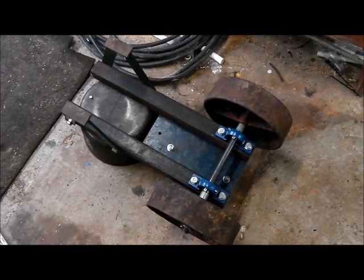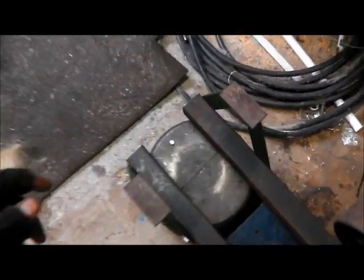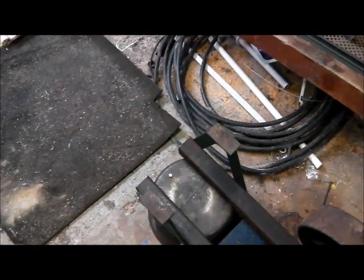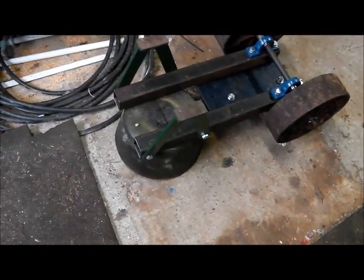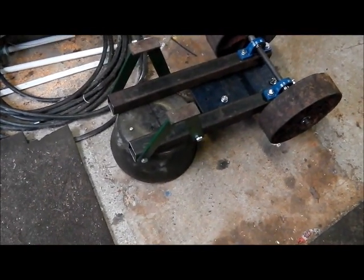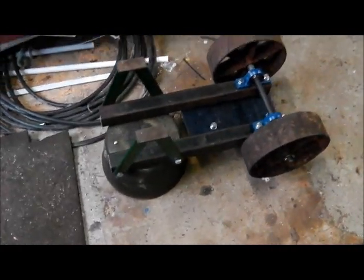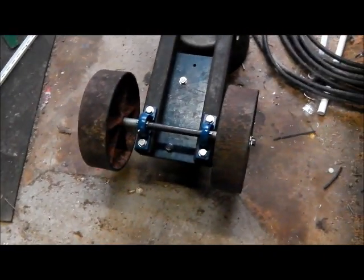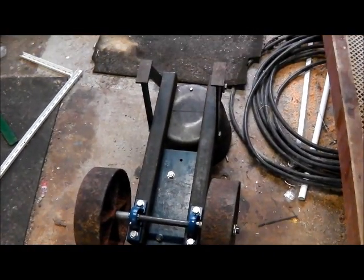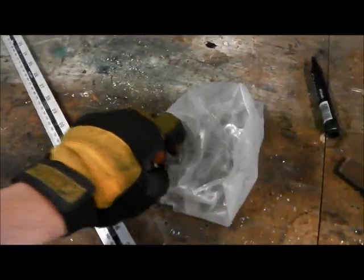We're pretty much done for today. Fitted the water tank and I've made a little drain bung that's threaded quarter UNC, with a little o-ring seal on it. The support legs just bolted on and it actually sits perfectly level — really pleased about that. Quite pleased with it so far.